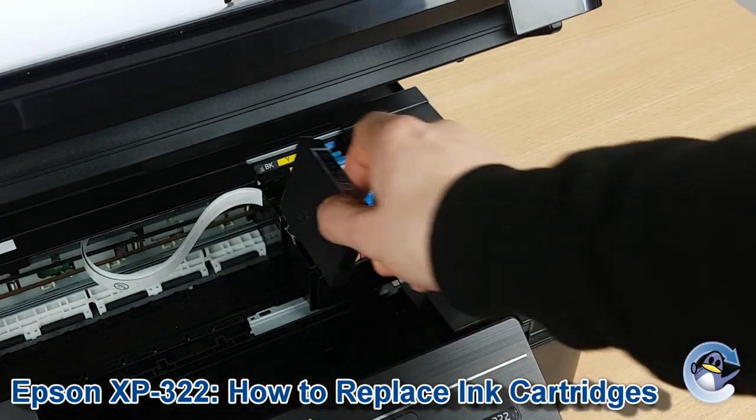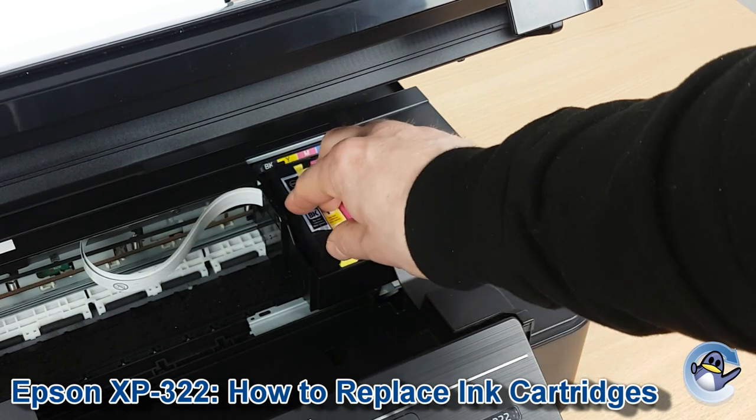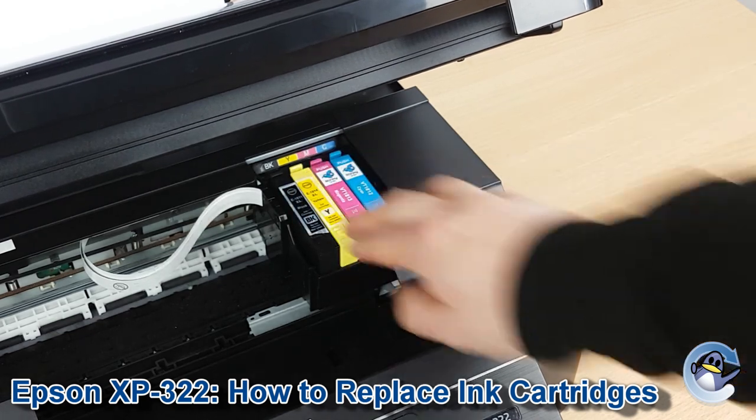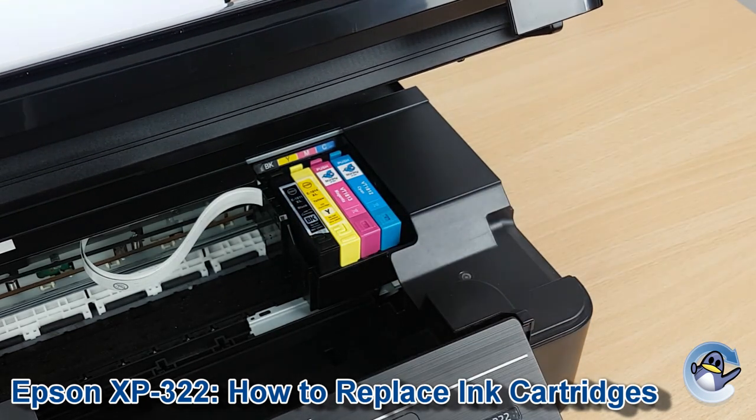So when you're confident everything's been removed, pop them in, and just press down gently until you hear a click, letting you know it's in place. It should be flush with the other three cartridges.